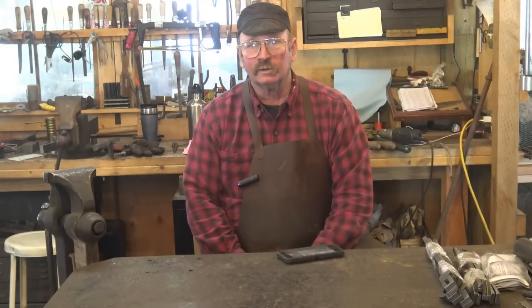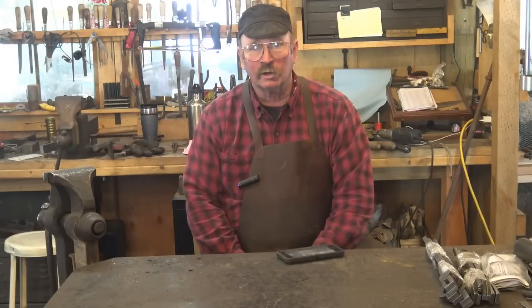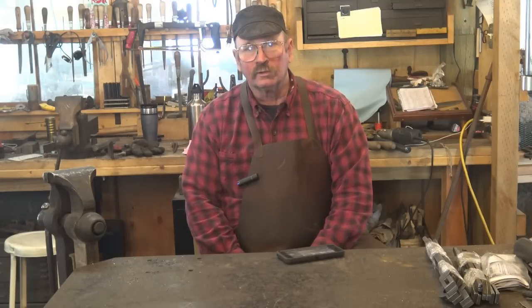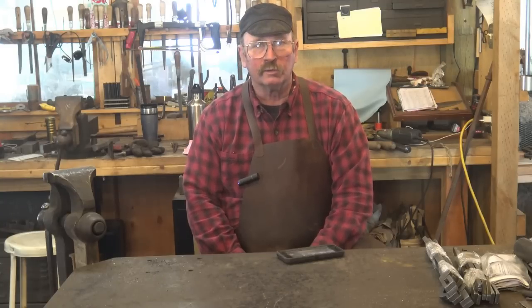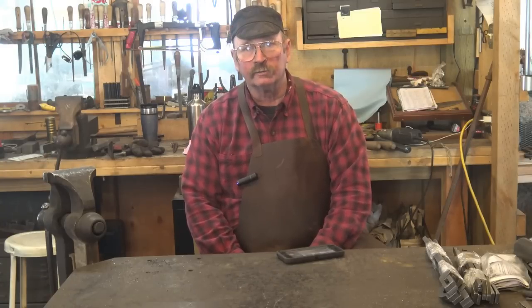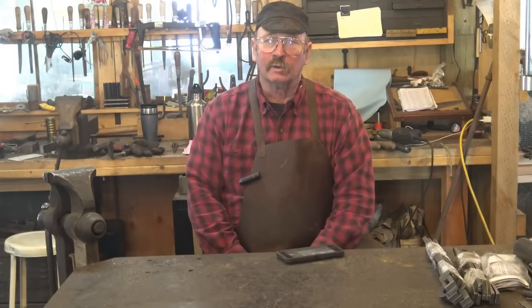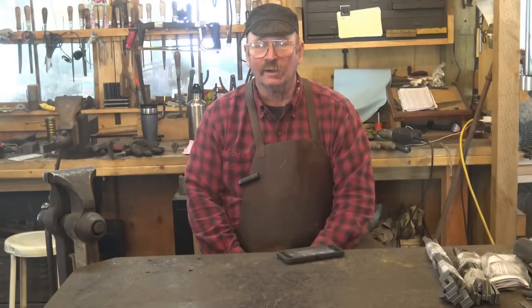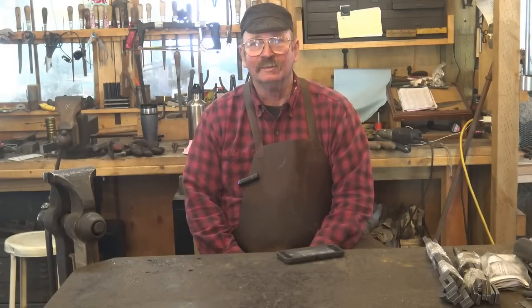In a future video we'll cover a more traditional way of making hardies — creating a shoulder out of a solid bar. Maybe we'll even forge-weld one up out of multiple smaller bars to achieve that shoulder without having to draw it all down, forge-weld in a tool steel bit, and make the whole thing out of mild steel or even wrought iron — though I don't know if I'll be that ambitious. Plus I don't have any big wrought iron to start with, so we'd have to weld up a big wrought iron billet.